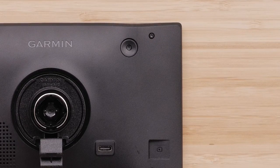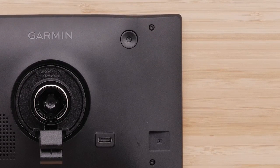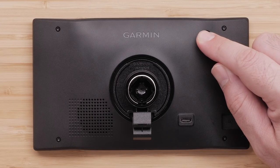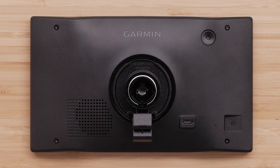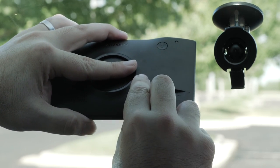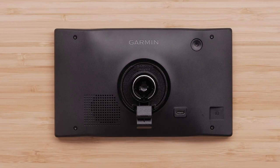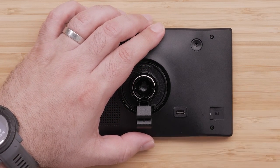Let's begin by going over the RV795's hardware. The power button is located in the upper right hand corner on the back of the device, indicated by a power symbol, and is used for powering the device on and off. On the bottom right hand of the device is the USB-C port, used for connecting to a power outlet in the vehicle with the included vehicle power cable, or for connecting to a computer or AC adapter. Your microSD card can be inserted into the slot next to the USB-C port, providing additional storage space for maps and other data.